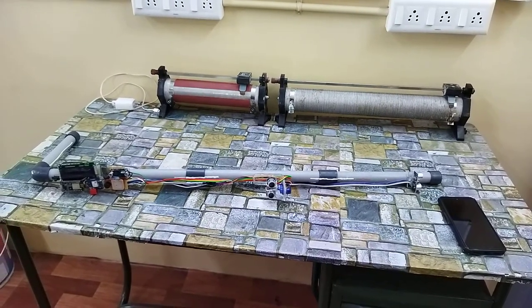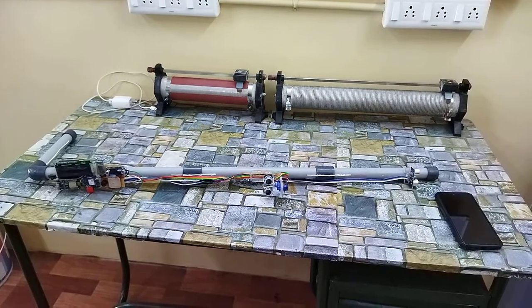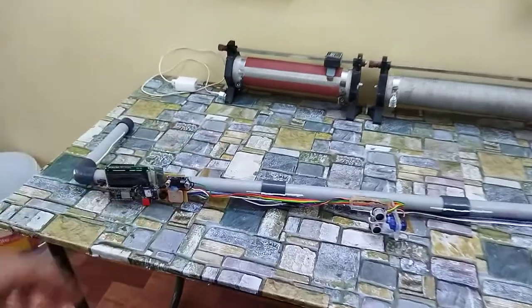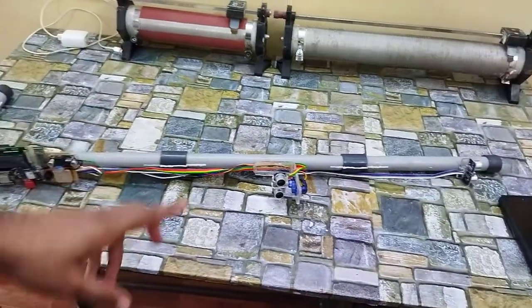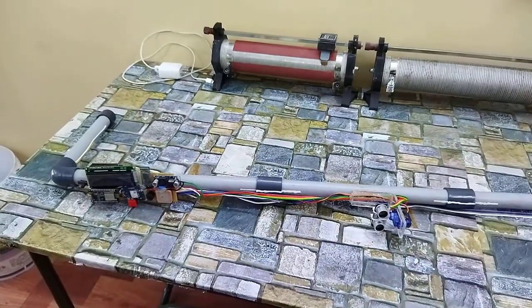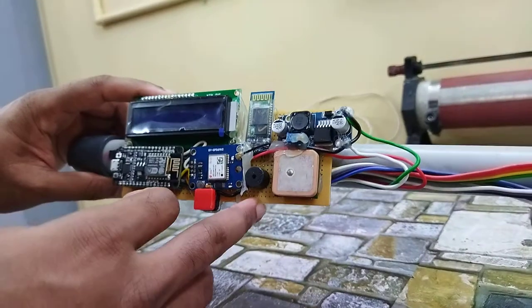This is the total assembly. We have used a PVC pipe which will act as a blind stick. In that, we have used some circuitry and wiring to implement the concept. Here is the main circuit board.